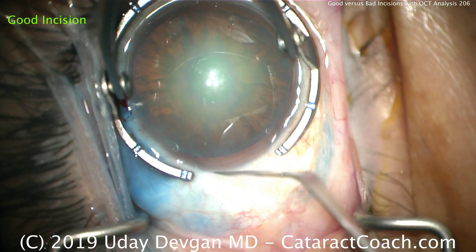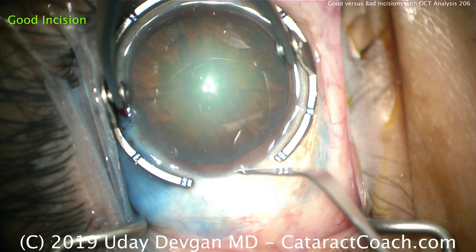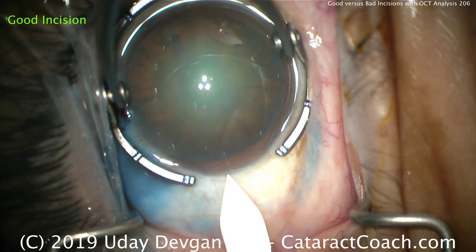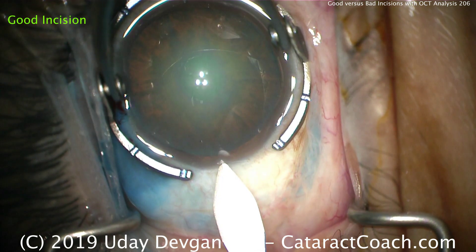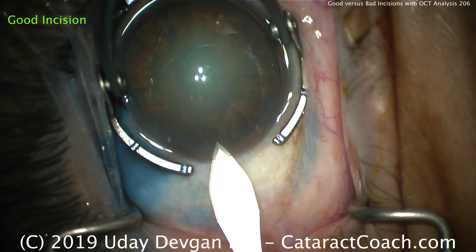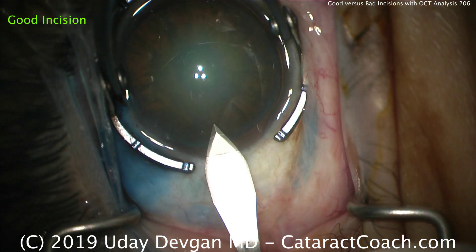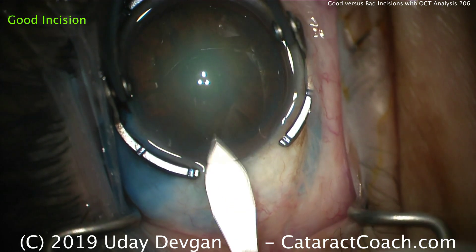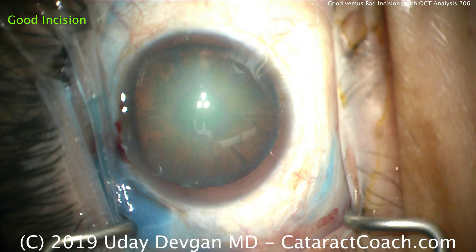Let's go back one more time to the good incision. In this technique, there's a light groove — only about 100 microns. Starting the edge of the keratome right there in the stroma, angling it down ever so slightly to achieve an appropriate tunnel length, then going all the way in and coming out. Again, that's a nice incision.